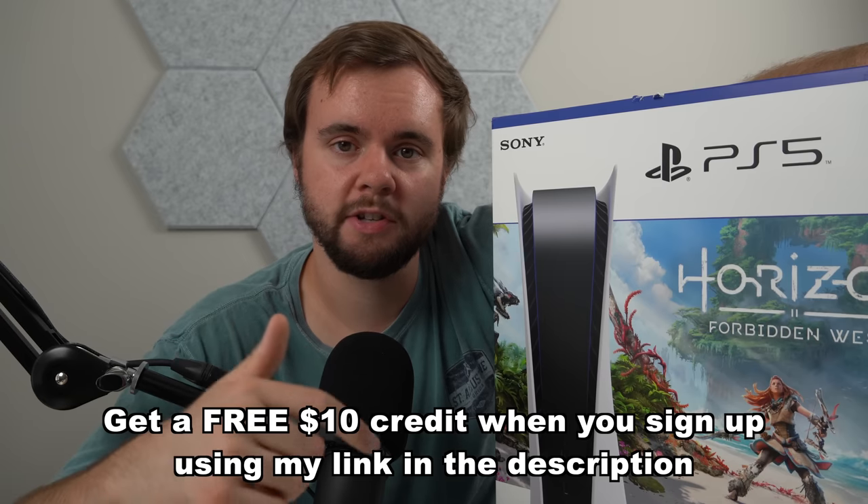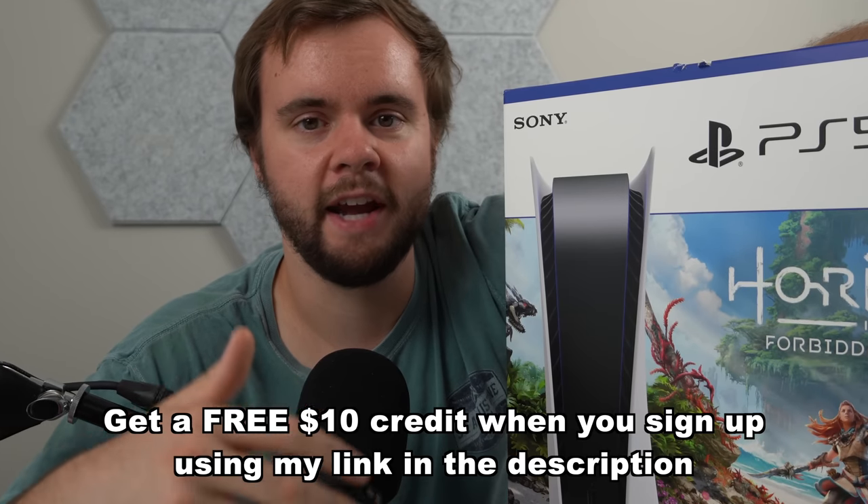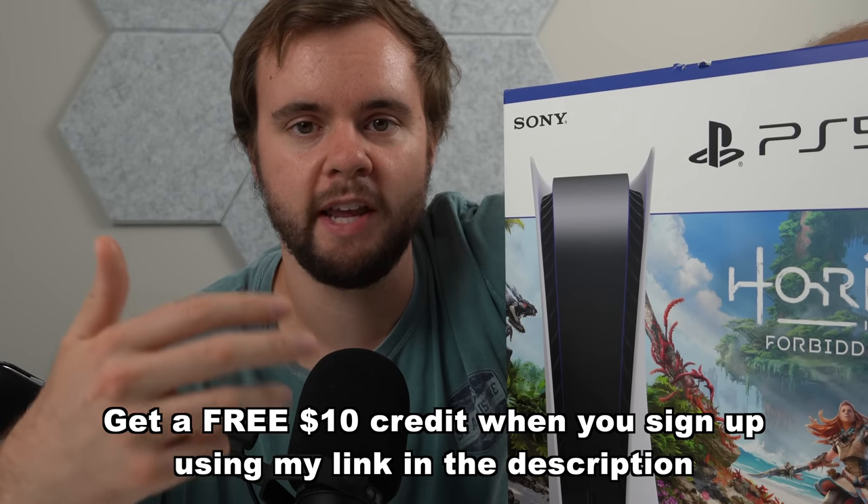I just wanted to pause and let you guys know that I am giving away a PS5. All you have to do is use the link down below to sign up for Whatnot, follow me on Whatnot, and be present in the live stream when I give away the PS5 — and you'll be entered to win for free. If you don't know what Whatnot is, it's basically an app where I can live stream and sell video games at the same time.